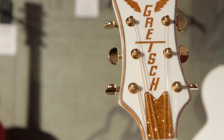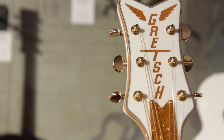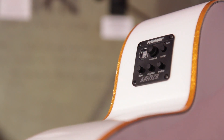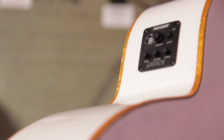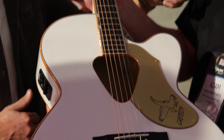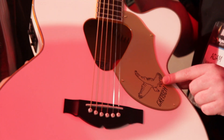You've got this gold sparkle binding as you'd find on an electric Falcon. It's got the big Falcon headstock with that vertical logo — it's kind of ostentatious, kind of wild, kind of out there. And it's got the Fishman pickup right there with the Isis preamp. And again that classic triangular sound hole.